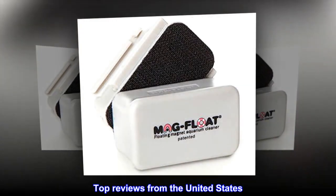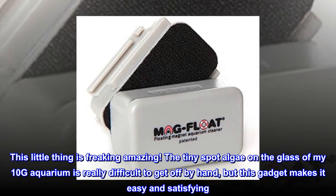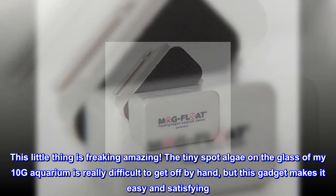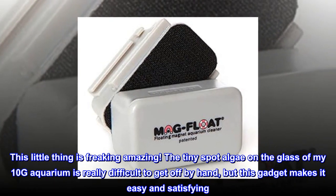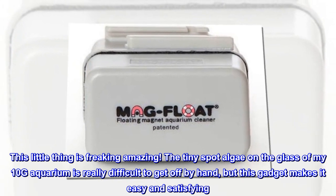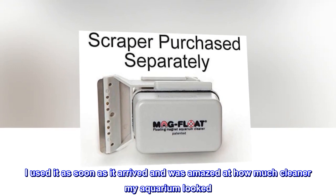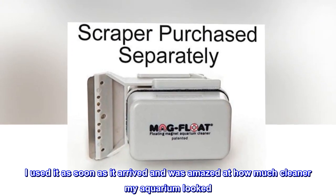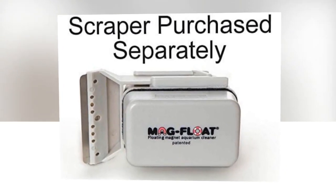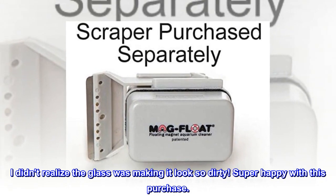Top reviews from the United States. Works amazingly on spot algae! This little thing is freaking amazing. The tiny spot algae on the glass of my 10G aquarium is really difficult to get off by hand, but this gadget makes it easy and satisfying. I used it as soon as it arrived and was amazed at how much cleaner my aquarium looked. I didn't realize the glass was making it look so dirty. Super happy with this purchase.